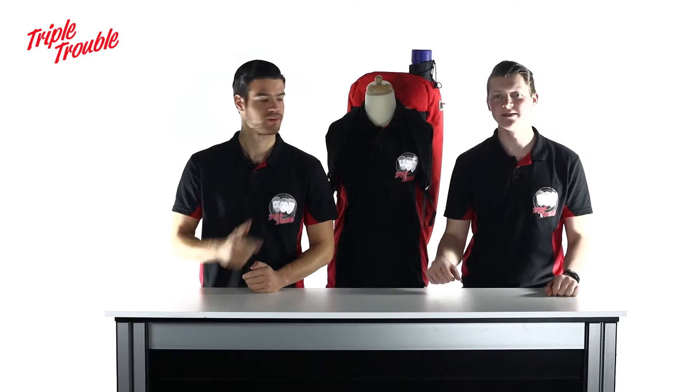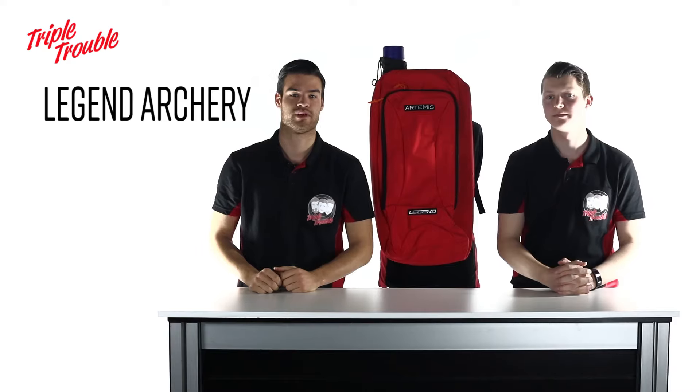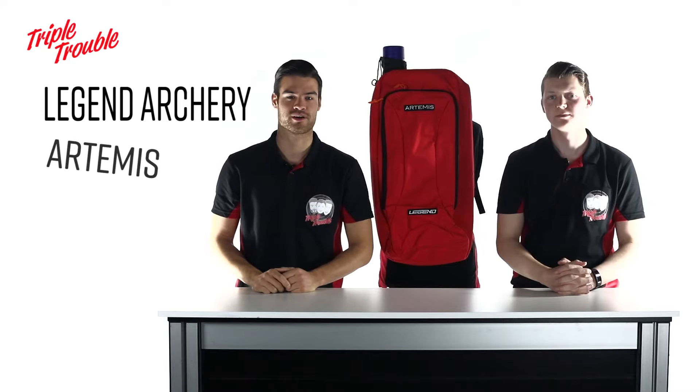Welcome to Triple Trouble. This is Mick. This is Chef. And this is Gijs. And this is the Legend Archery Artemis Backpack.